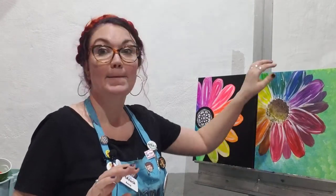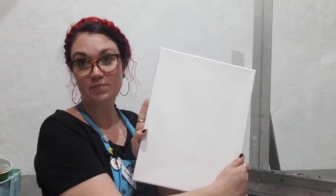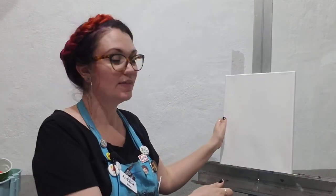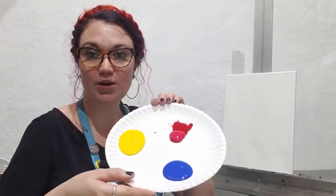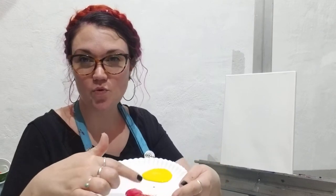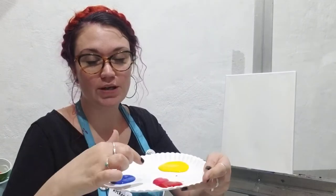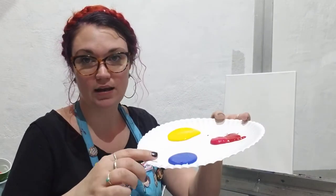Okay so here's what we are going to use today. I have an 11 by 14 canvas — this is just a pretty basic canvas — and some acrylic paint. I have a cool red. If you have a warm-toned red it won't really work to make the purples, so it needs to be a cool-toned red, a blue, and a yellow. I'm also going to use some black and white later on.